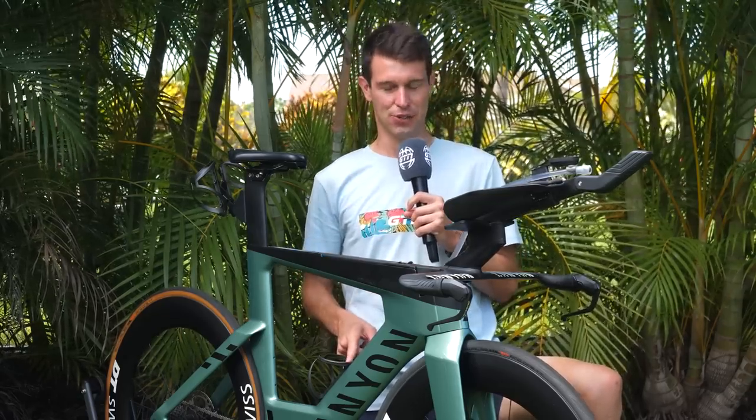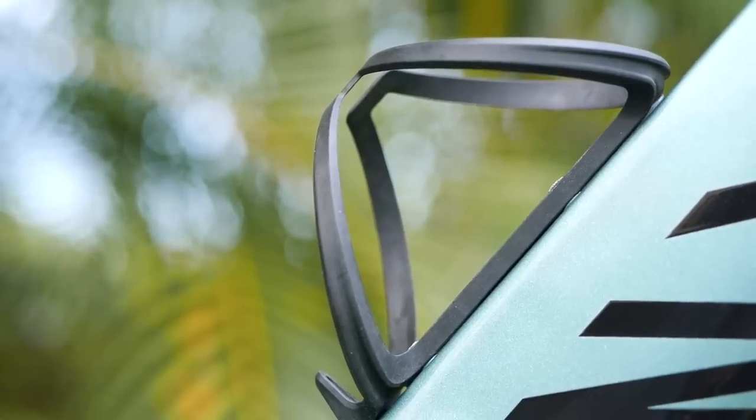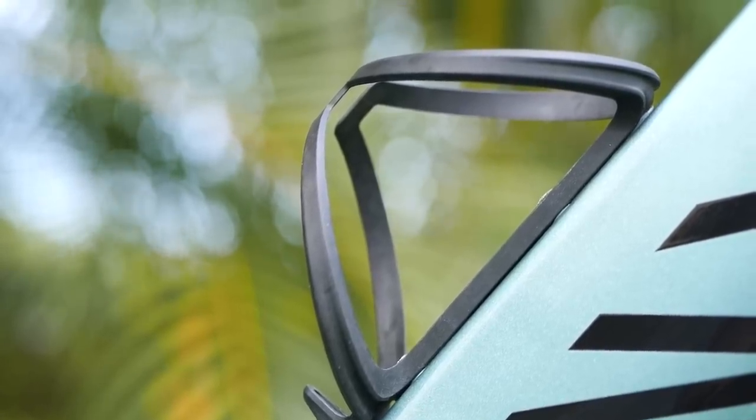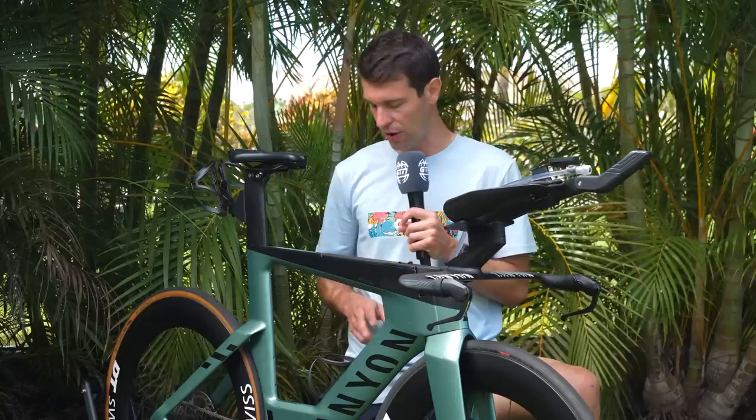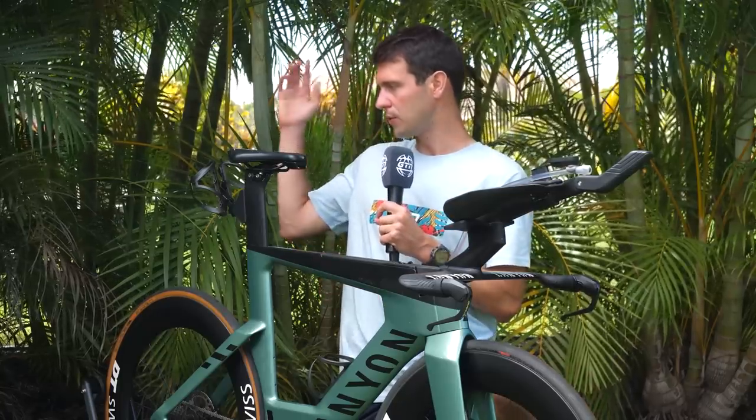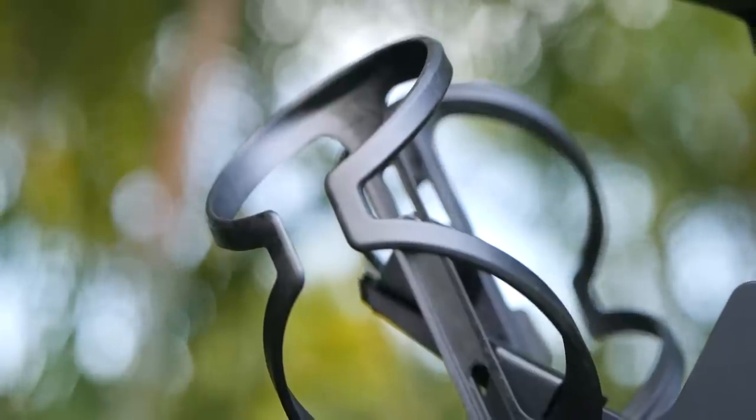Worth pointing out that the bottle cage on the down tube here isn't particularly aero, at least for a TT or triathlon bike. That is going to be swapped out ahead of race day — it's going to be having an aero bottle on the down tube, I believe the Elite Chrono bottle. Then of course we've got the two bottle cages behind the saddle.